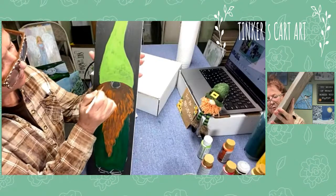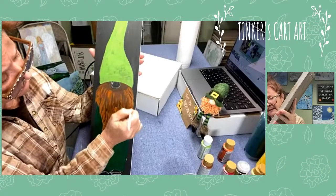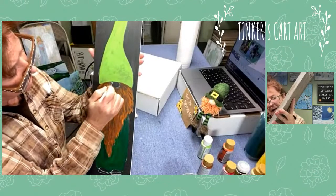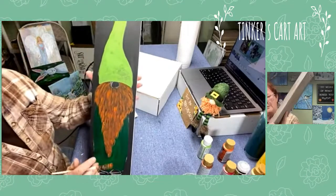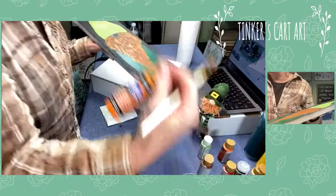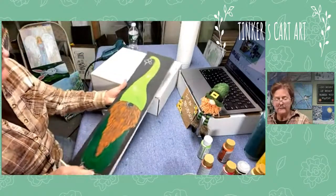I'm going to show you a one-stroke technique on the little shamrocks afterwards. Once you learn it, you can use it for making flowers and all sorts of things - with one stroke of your brush you can get your color in, a highlight, and a shadow. This beard is just a base coat - we used burnt sienna to start, and I've mixed in a little spiced pumpkin orange. You can see there are some lights and darks just from the strokes. Wait till we finesse it a little more.